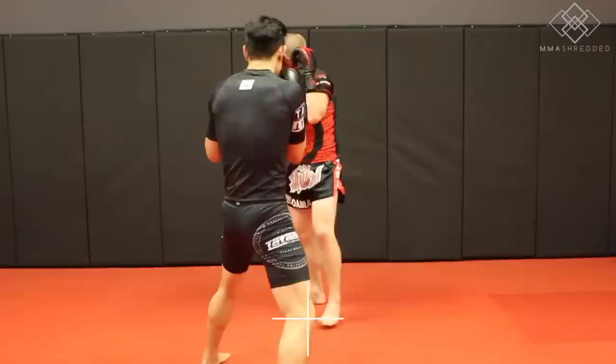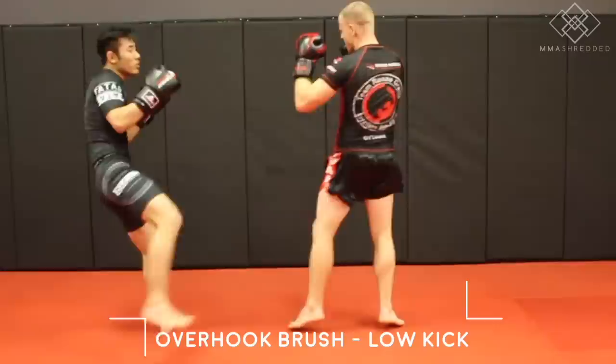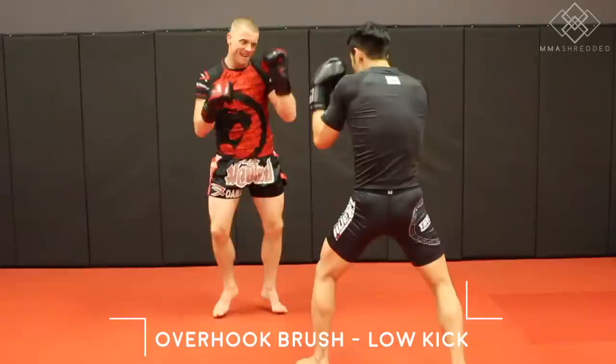Tactic two: overhook brush and counter with the outside low kick, used against Bokau and Heather's. To perform this, push off your lead leg to shoot your hips back and step back slightly, overhook brush the left kick, then counter with the low kick.